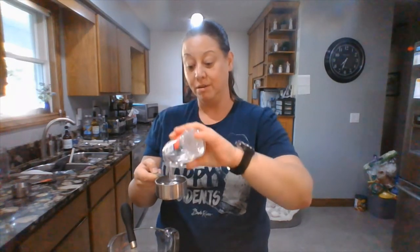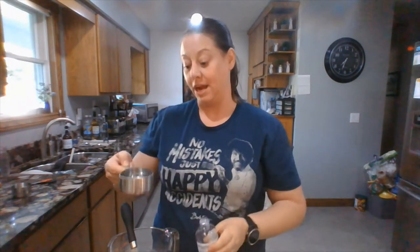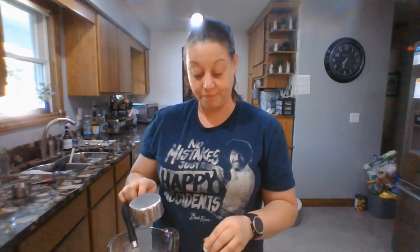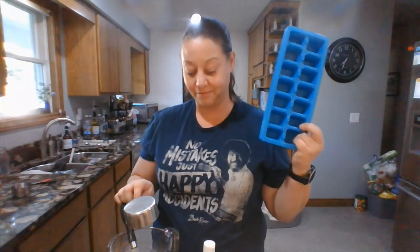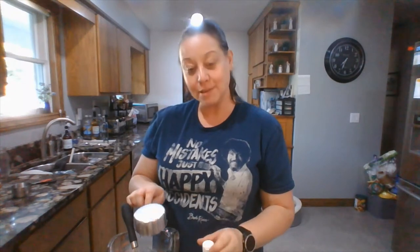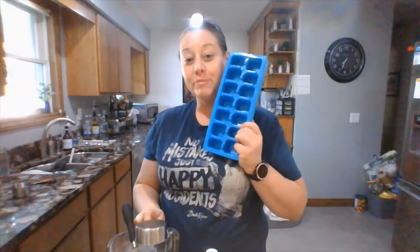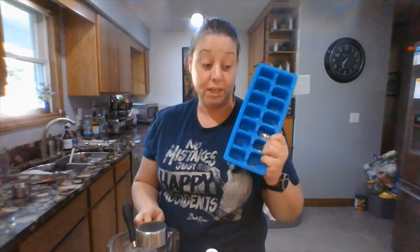After mixing, you can pour the gelatin into ice cube trays for easy portioning. I use this method especially for zombie runs where I need to make many gelatin prosthetics quickly — you can just pop a portion out and make one on the spot. One tray from this recipe will give you so many applications.